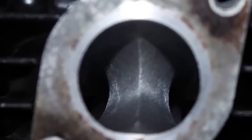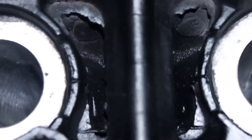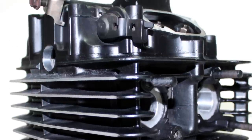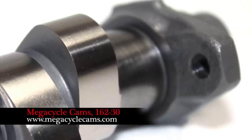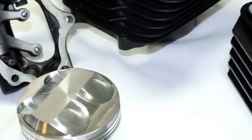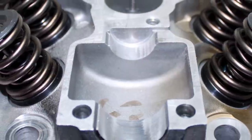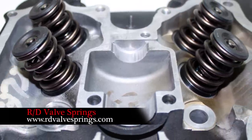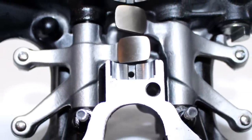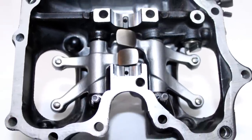Next, CT turned their attention to the head, starting off by porting the intake and exhaust ports. Their five-angle valve job provides optimum flow of incoming and outgoing air and fuel, while providing a better seal when the valves are closed. CT sent our 350X cam to MegaCycle, where it was hard-faced and then re-ground using MegaCycle's 162-30 grind. MegaCycle developed this cam for fast riders, with a focus on increasing mid-range and top-end power. MegaCycle says that their 162-30 grind must be used with stiffer RD valve springs. CT also had MegaCycle hard-face the rockers, which CT says is mandatory anytime you use stiffer valve springs on an air-cooled Honda.